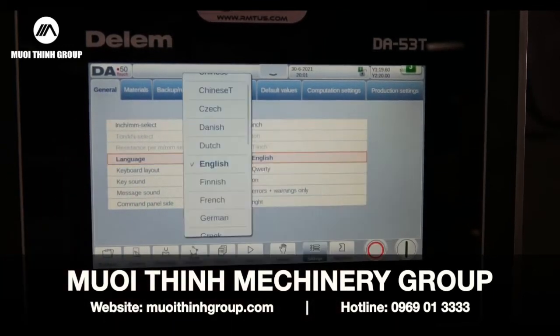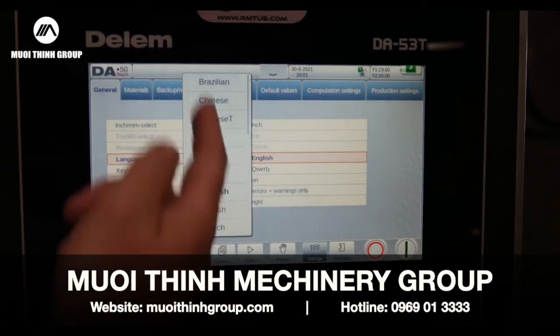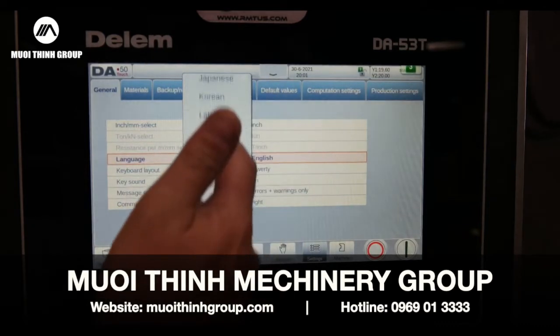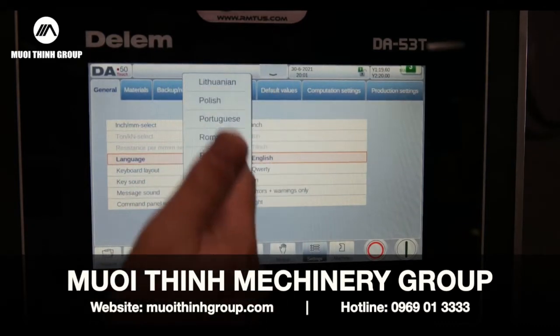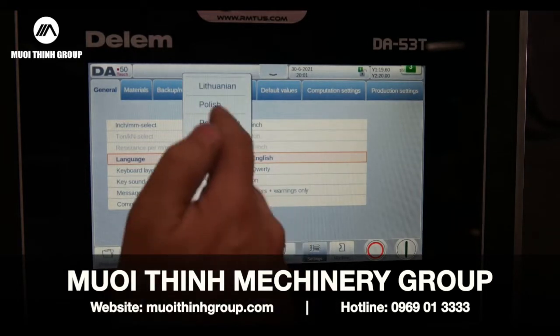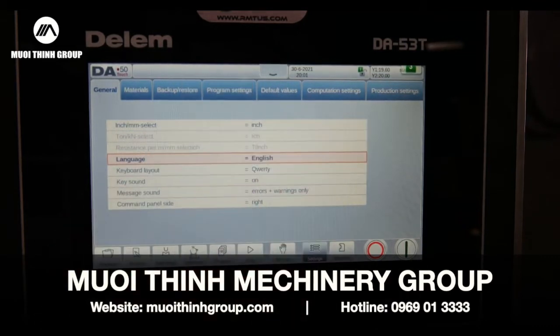I can also on this control change the language. We've got Brazilian, Chinese, Czech, Danish — there are a lot of different languages the control can be changed to depending on your operators. Spanish is available too. We have it on English obviously. A couple other global settings you can change as well.